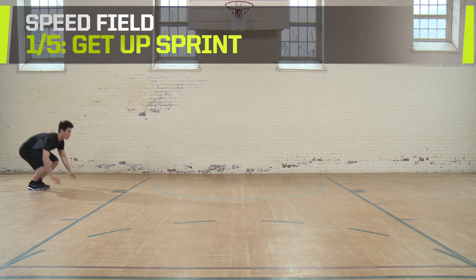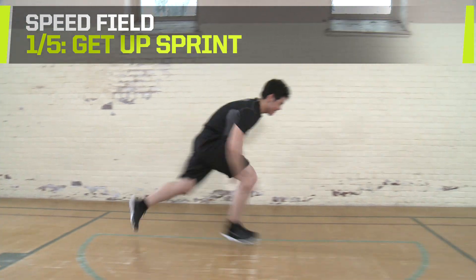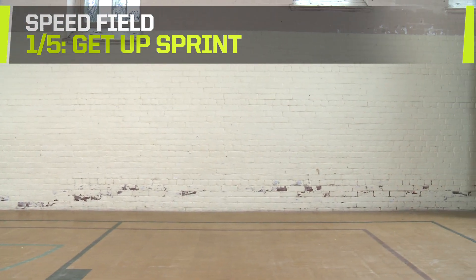Get Up Sprints. Start on your stomach with your hands ready to push you upward. Explode into a sprint and race for 10 to 20 yards.